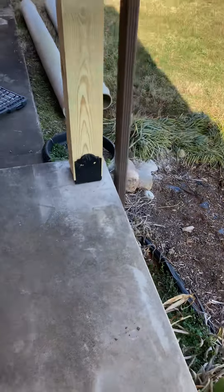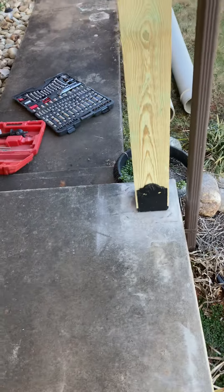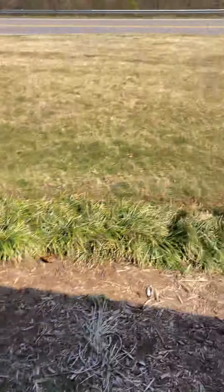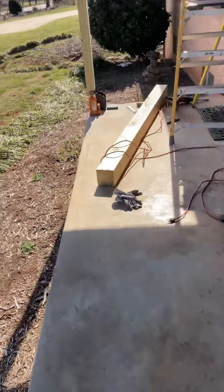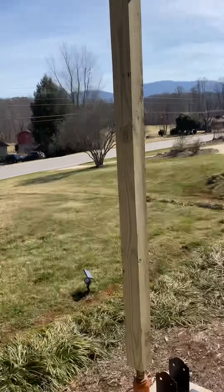I've got the first one up and working on the second one — that's how she looks. I'm going to get some more hardware that was not included to finish vaulting that in. I just have a little temporary screw for now. Here are the old round columns and this is how we get started.